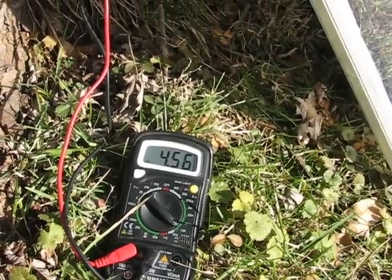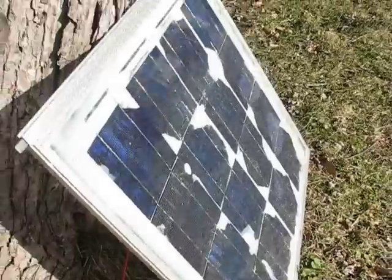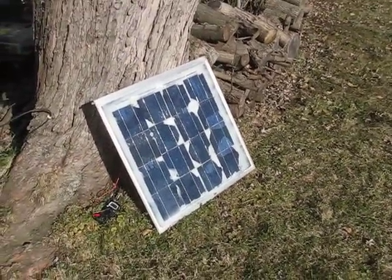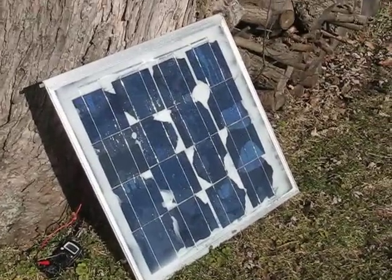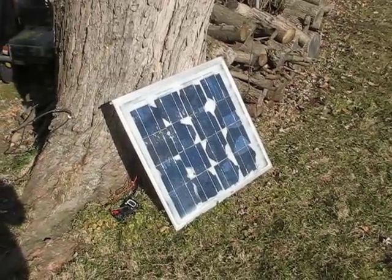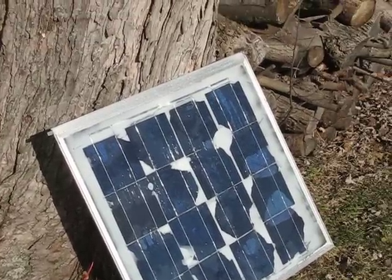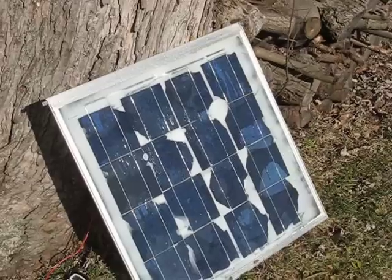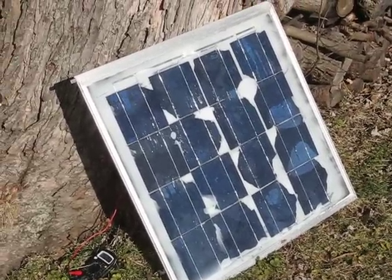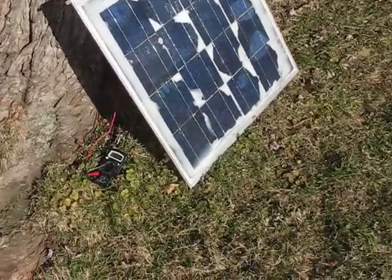I really love making solar panels out of broken solar cells because they still put out great power and you get these solar cells dirt cheap. This is just a storm window — I took the glass out, siliconed it in, poured encapsulation on the back, used my tabbing wire and bus wire, ran them in series, and it's great.